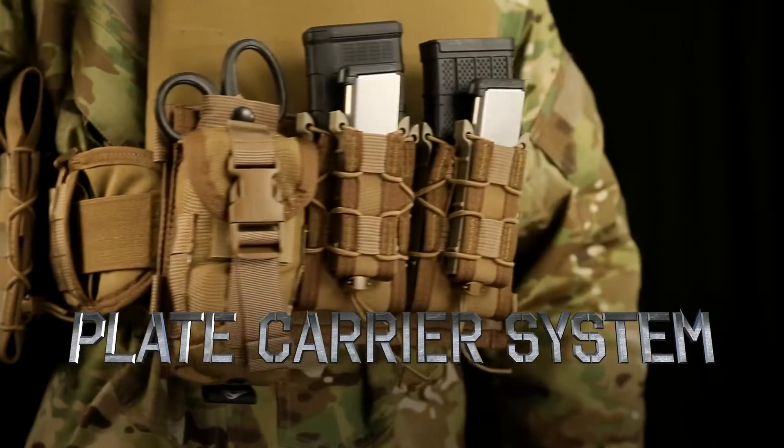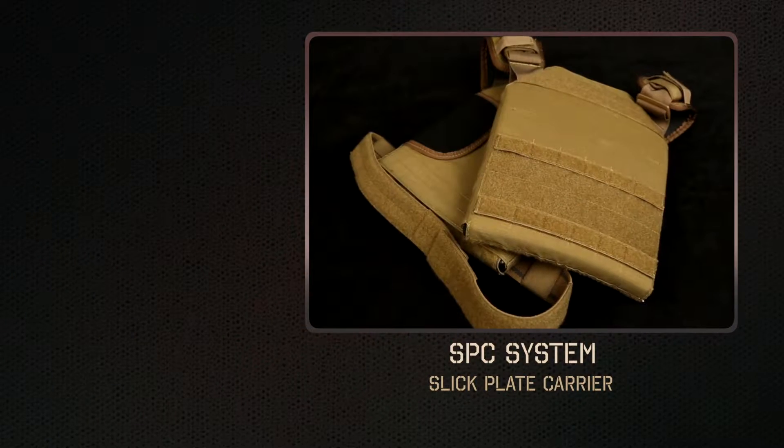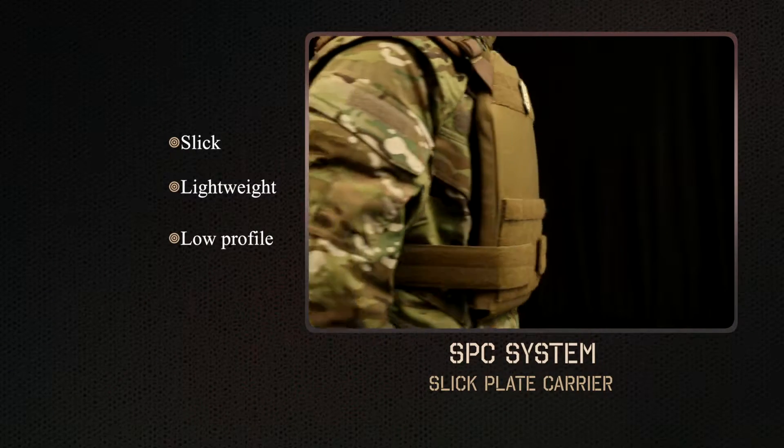We are happy to release our new plate carrier system. The HSGI SPC is a slick, lightweight, low-profile plate carrier.